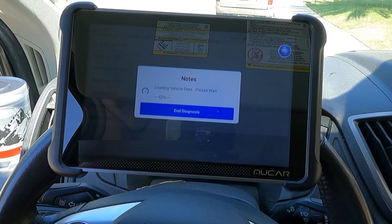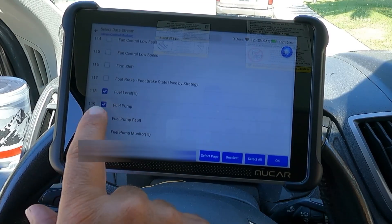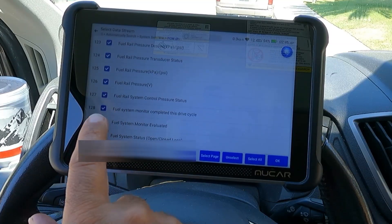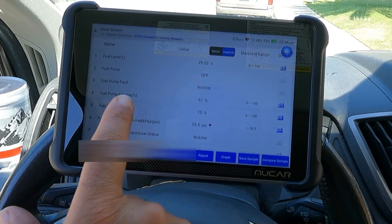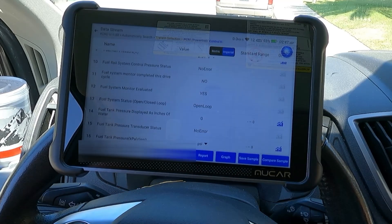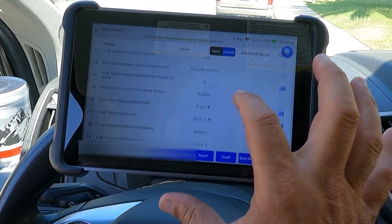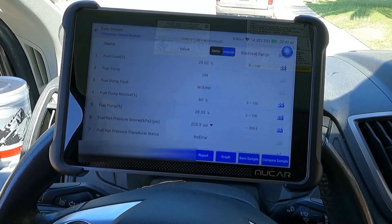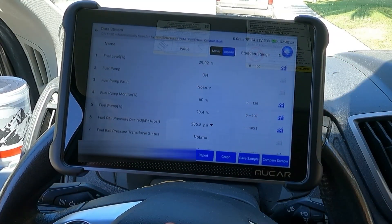Right here on the display it's showing about a quarter tank. We've got a lot of different things on here - fuel level percent, fuel pump, fuel pump monitor, and fuel pump fault. Let's just pick everything that has to do with the fuel pump. So here we have fuel level percentage: 29 percent. Fuel pump is off - the vehicle's not running. Fuel pump fault: no error - that's great because we did just replace this. It's showing open loop because it's probably not running. Let's go ahead and start the vehicle. Just changed to closed loop right there - that's good. No error on the fuel pump, and the fuel level is saying 29 percent, which I think is really accurate because we're just over a quarter tank.